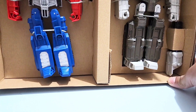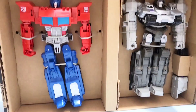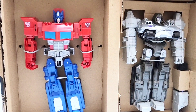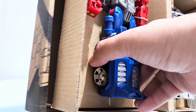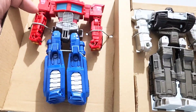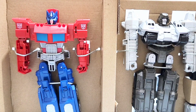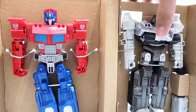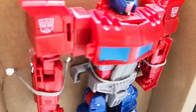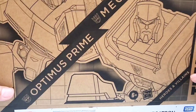Oh, sweet! We have a fairly good sized Optimus Prime and Megatron. Looks good. So before we remove them out of the packaging, what can we say about the Transformers line using this kind of boxes?